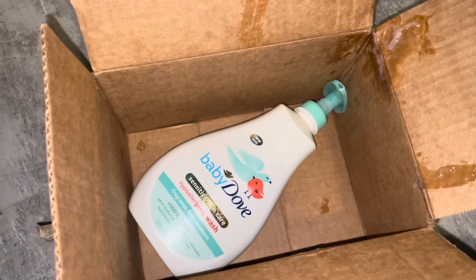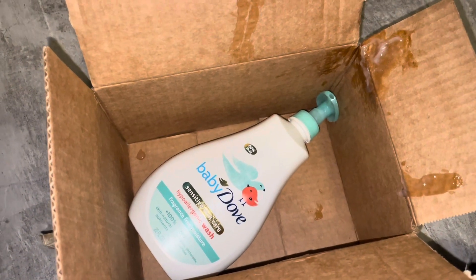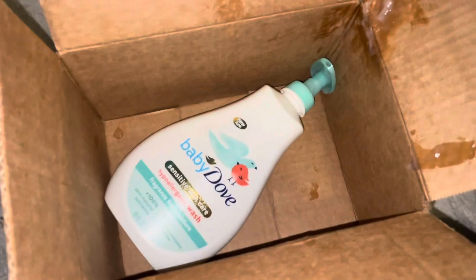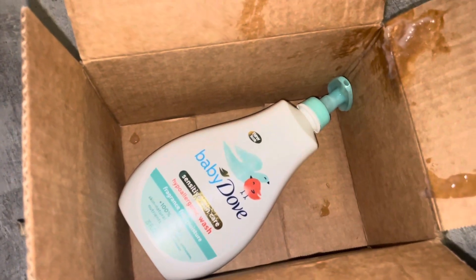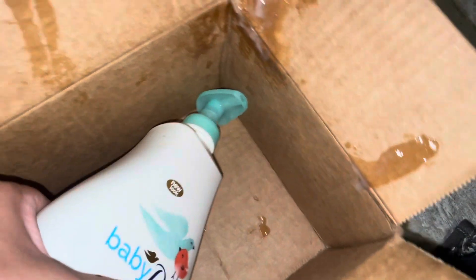As you can see, this is the Sensitive Skin Dove Baby. First of all, this barely fits in the package. Second of all, do you see all of this in the package? During transport, this is going to happen. It doesn't even have one of those safety seals on it, and the lid isn't even locked.